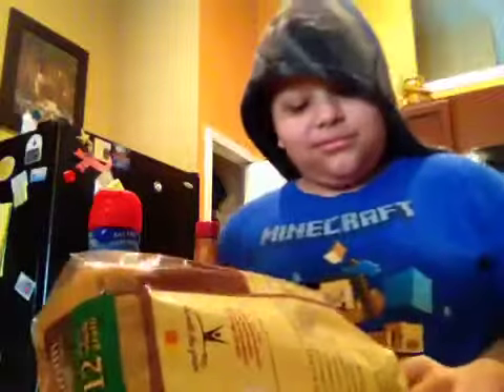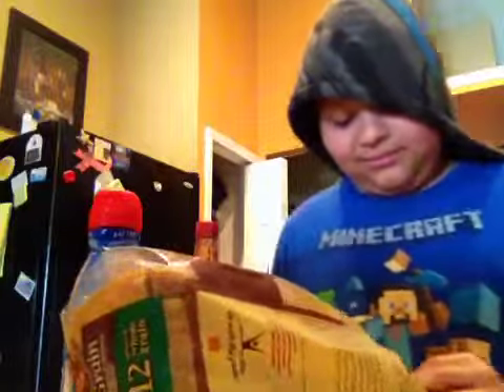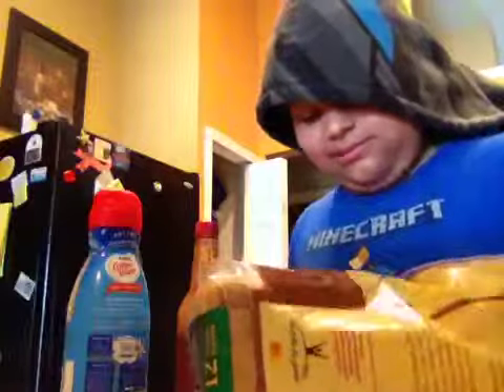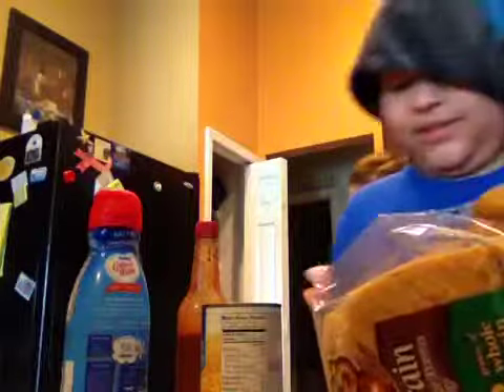And then I'm going to open up the bread — two of them. It's going to take a while. Now I'm just going to grab two pieces of bread. I got two pieces of bread. Put that on right here on the side.